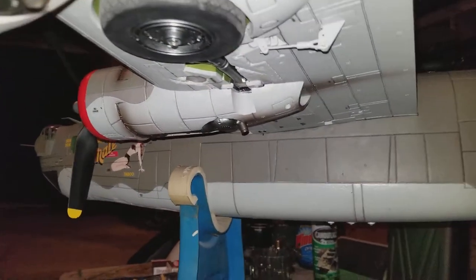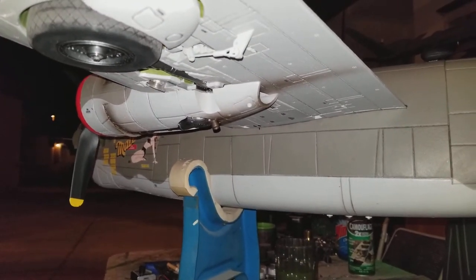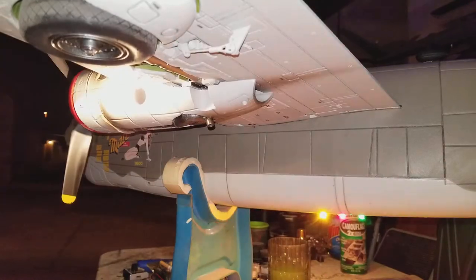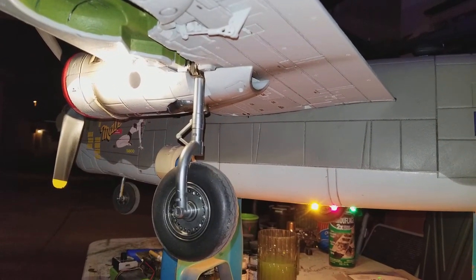One more time from the back so it doesn't have the glare on it. And that's on both wings.